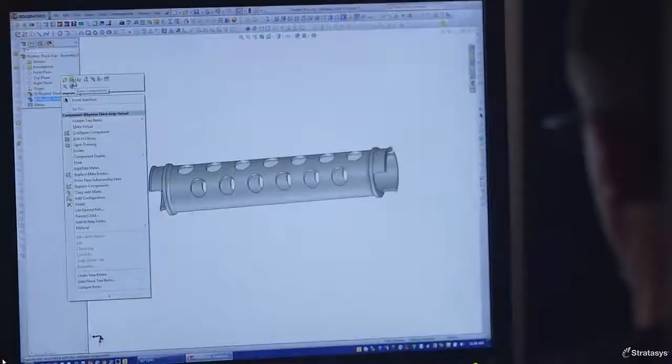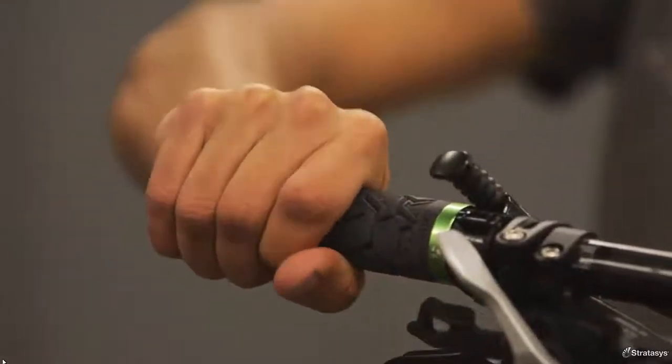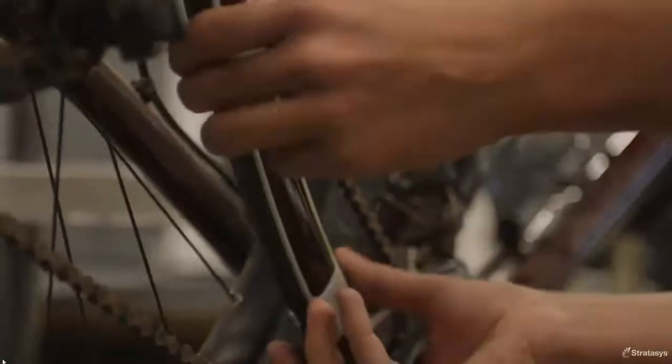With the CONIX III, we can better duplicate the material properties of some of the things we're making. It's important for our prototype parts to look and feel like production parts. In order to make the best bikes here at Trek, we need the best tools. And the CONIX III is the best tool for the job.